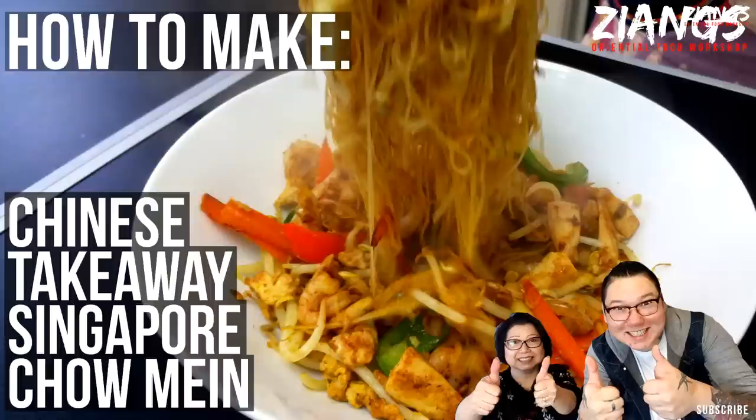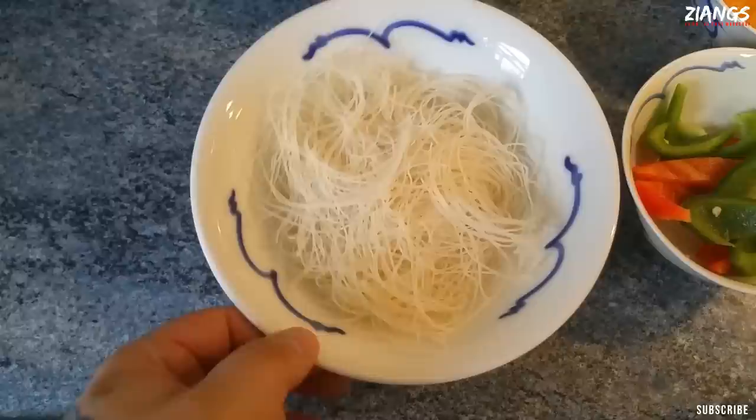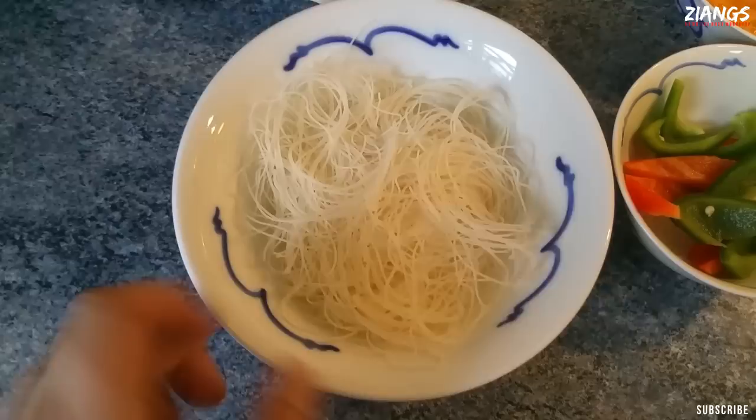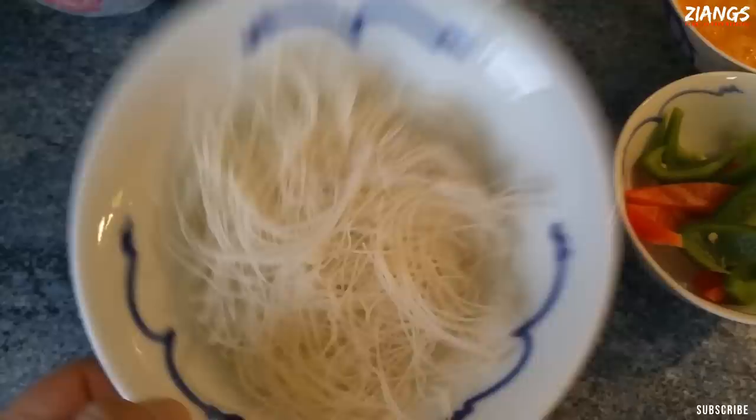So you want to start with rice noodles. You can get loads of rice noodles — look for Mifan, we call it in Chinese. Vermicelli is what Western people call it. We don't actually use Mifan in our Singapore chow mein — we use egg noodles because I think they taste better. But that's what 90% of most places use when they have Singapore chow mein.